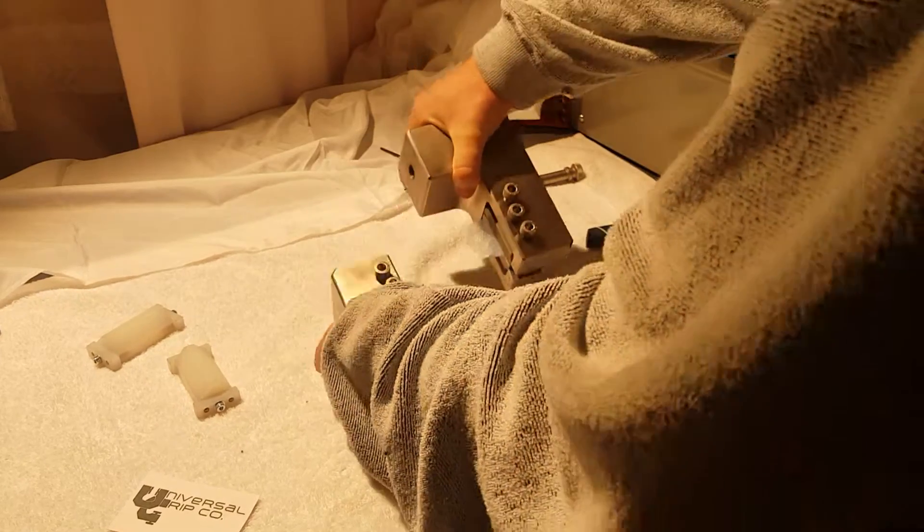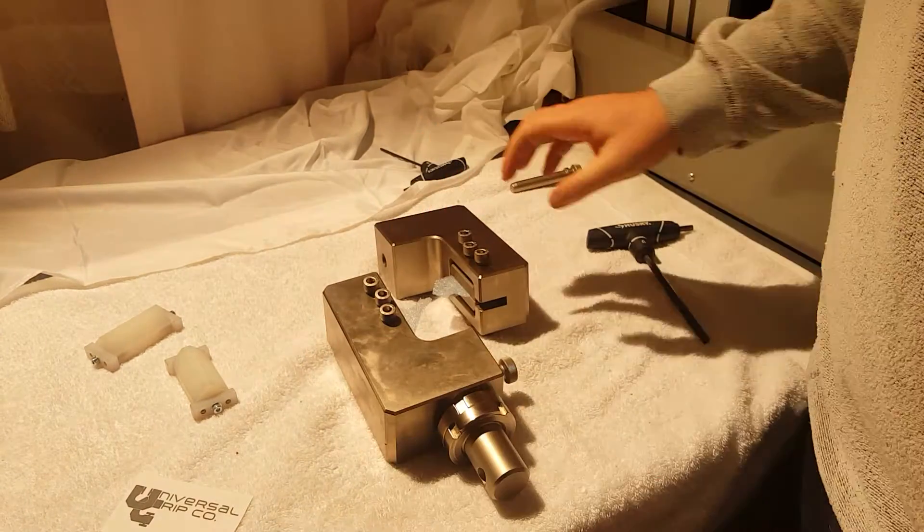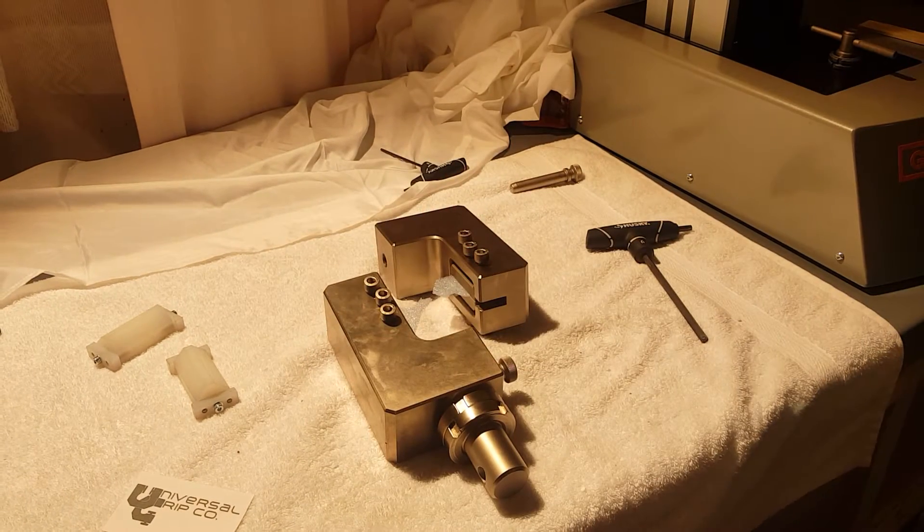So that's a quick demonstration on how the ASTM D7078 fixture works. If you have any questions be sure to contact us over at UniversalGripCo.com. Thanks, have a great day.